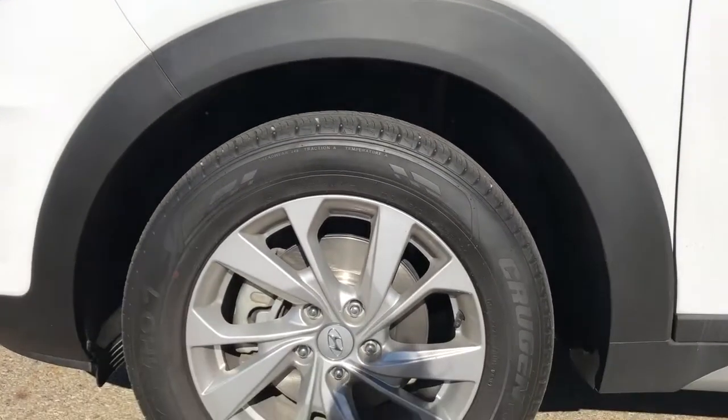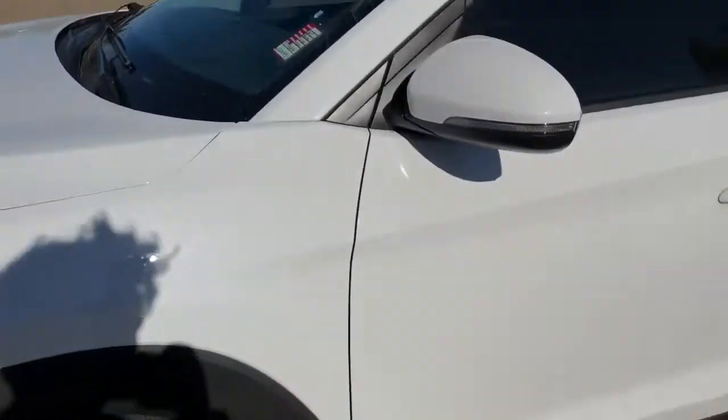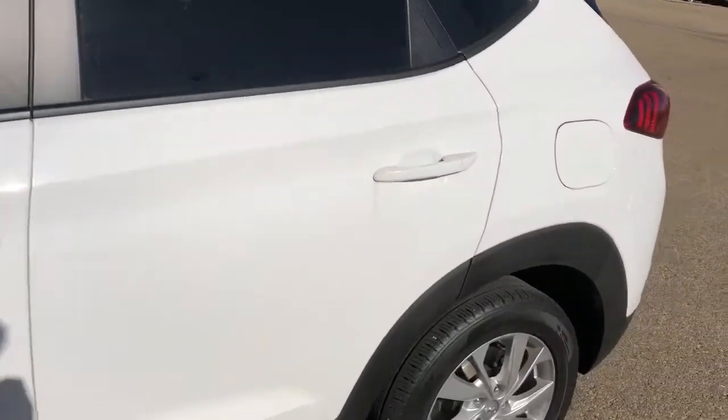Now back onto the exterior, we can take a closer look at our alloy rims with Hyundai badge center caps. We have paint-matched mirror caps and door handles.